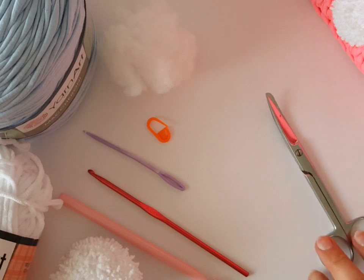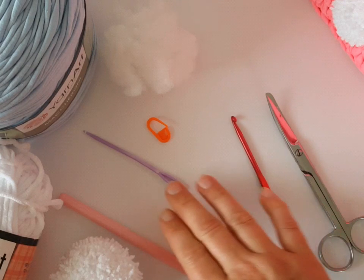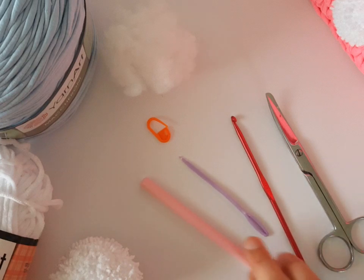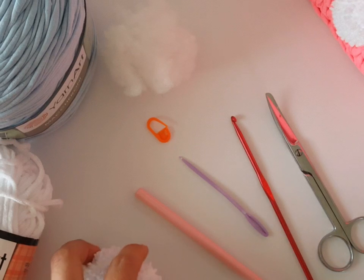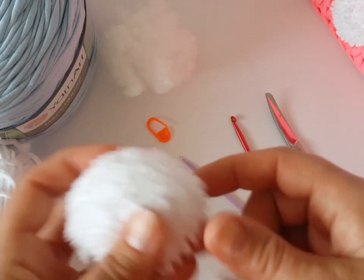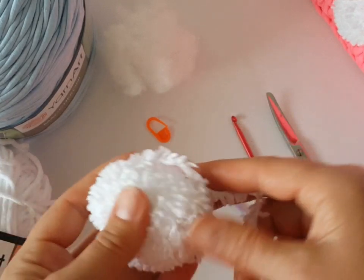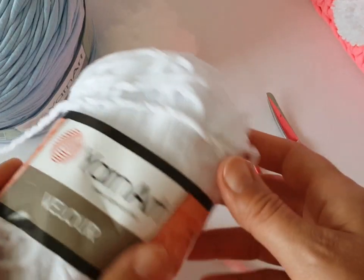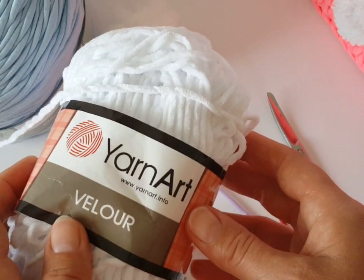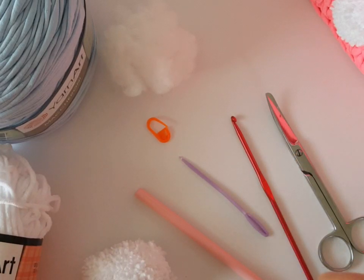You will need a pair of scissors, a 4 mm crochet hook, yarn needle, 9 mm crochet hook, stitch marker, little hollow fiber, and for the rabbit tail I will use this type of yarn. You can use Happy or Mink from Yarn Art, and Velour from Yarn Art I will use for rabbit ears. All yarns will be listed in the video description.